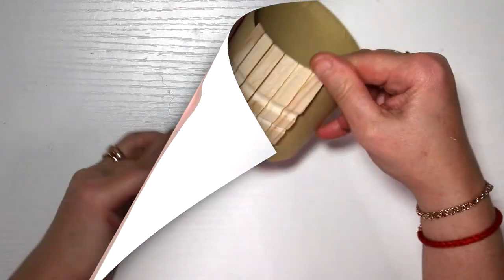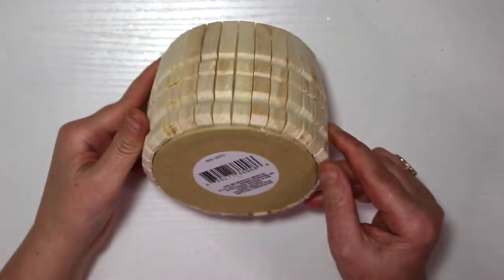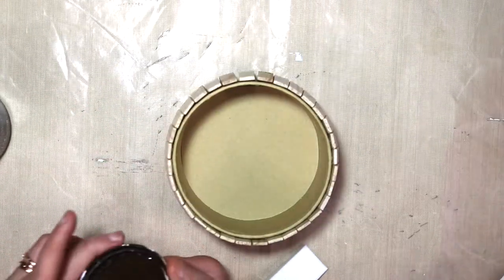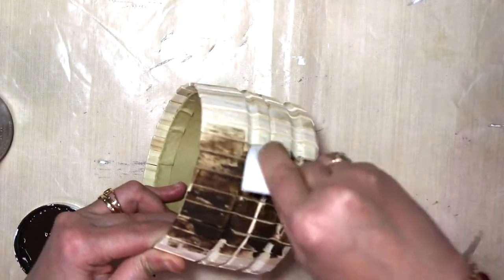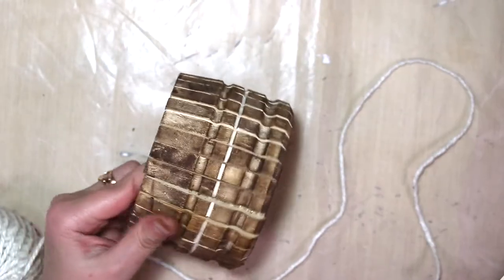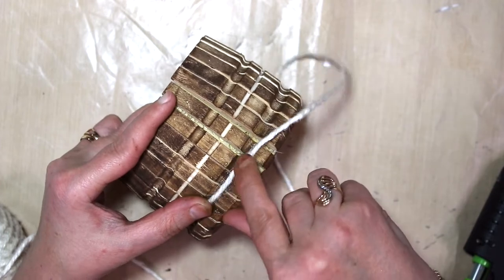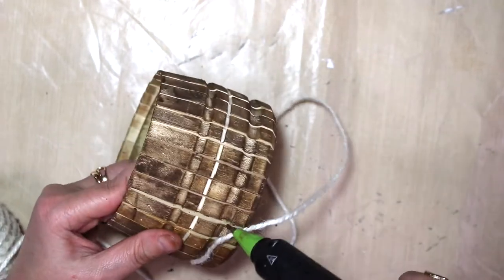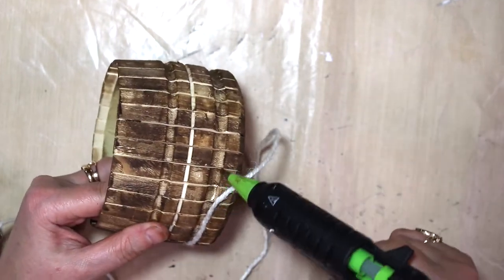Now we're gonna put some color into it. I'm using antique wax and a sponge to just stamp it over. I did not use a paper towel to wipe it off because I wanted a rustic color, and it turned out like this dirty, old wood style. I think it turned out pretty good, so I didn't really need to wipe it off.